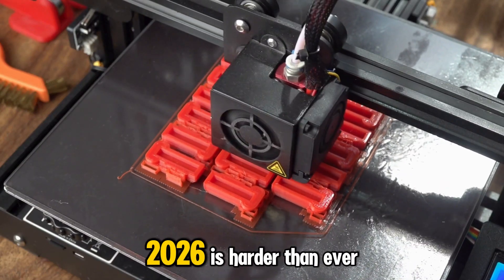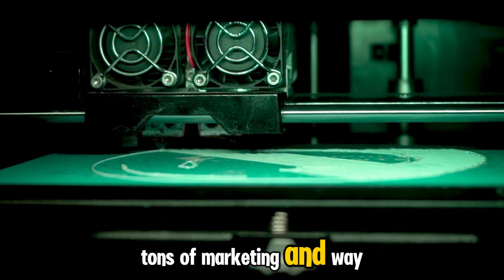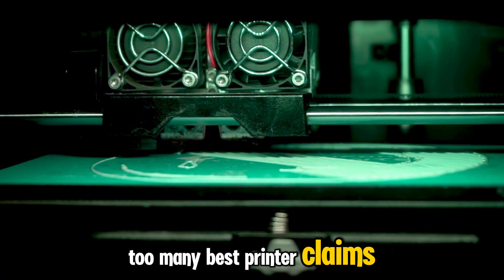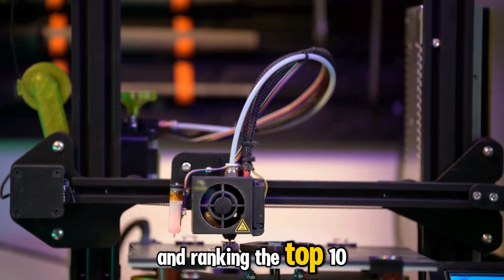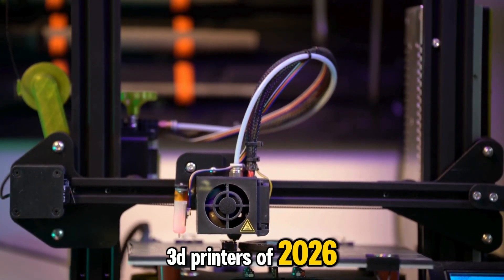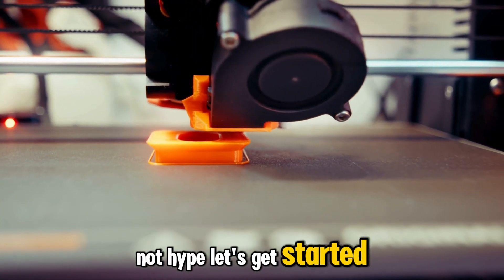Choosing a 3D printer in 2026 is harder than ever. There are hundreds of models, tons of marketing, and way too many best printer claims. So today we're cutting through all that noise and ranking the top 10 3D printers of 2026 based on design, reliability, and real performance — not hype. Let's get started.